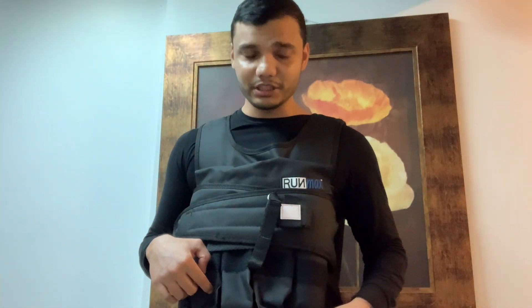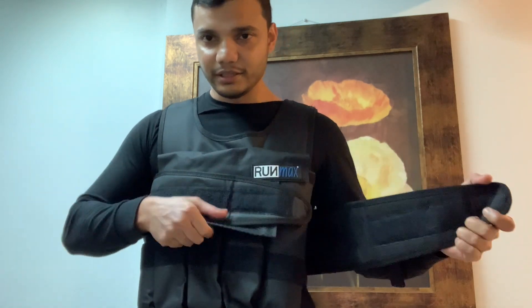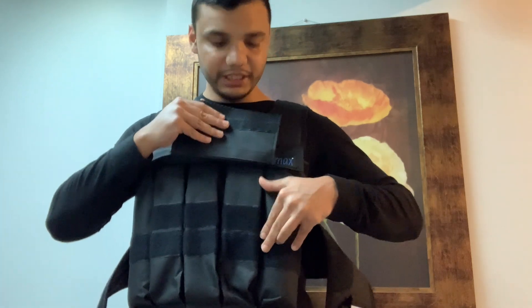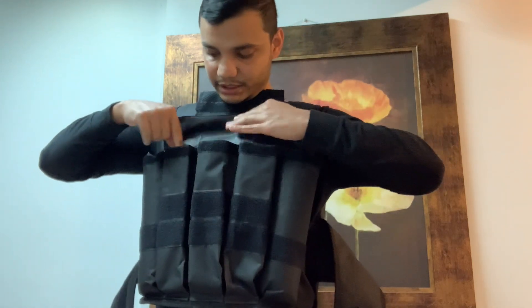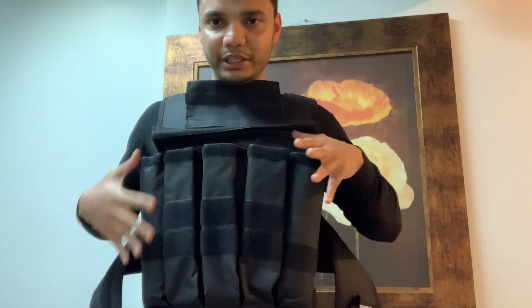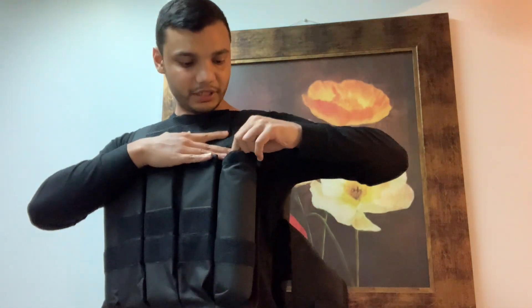I'll link the product in the description below. This one was about $58, and the max weight of this vest is 40 pounds. You can see there are pouches of weight which can be inserted, and the vest can only hold up to that 40-pound maximum.